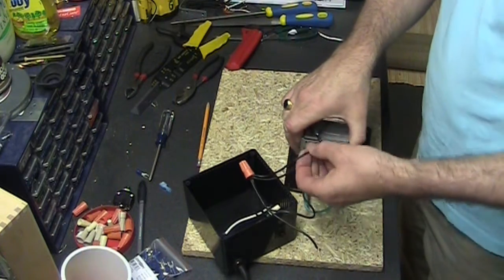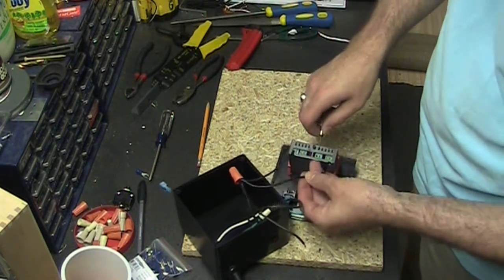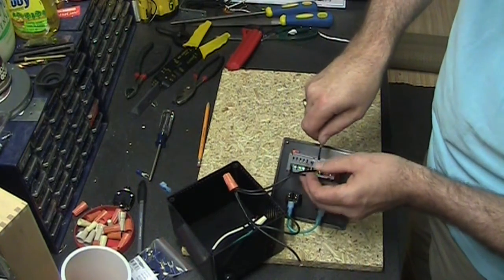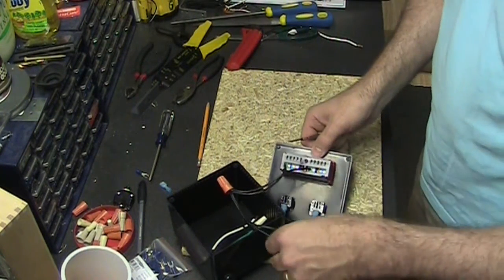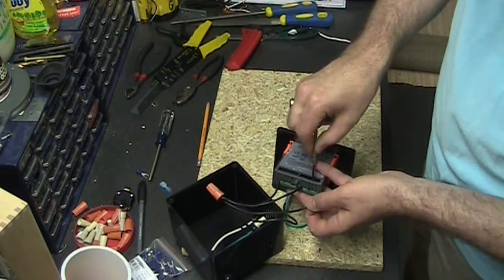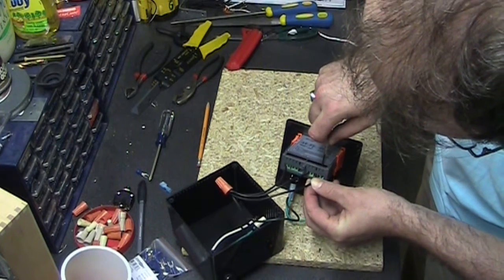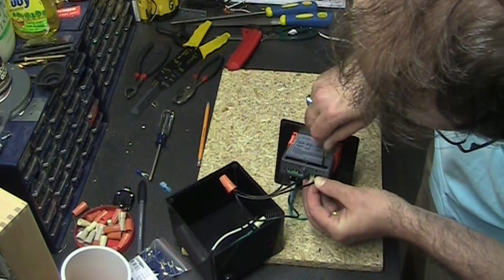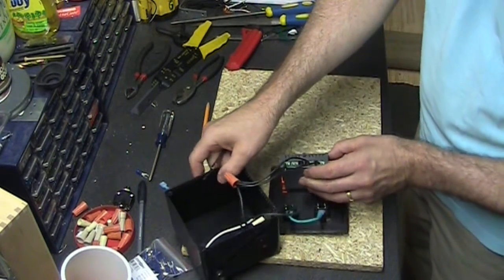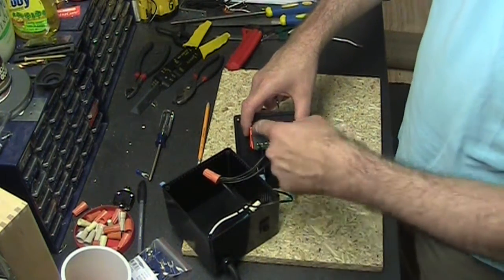One of these comes to the heating element — loosen, insert, tighten. And the final one of these goes to the cooling element — loosen, insert, tighten. Now when the power switch is on, power will flow through those into the controller.